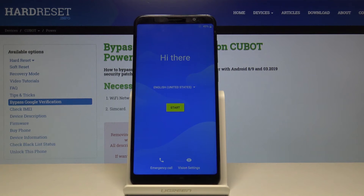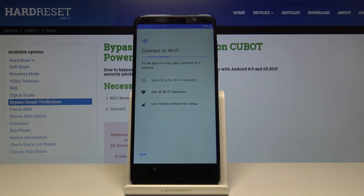Now as you can see the process is finished, so we can go through the setup. The device is now fully reset.